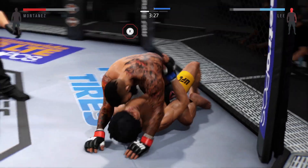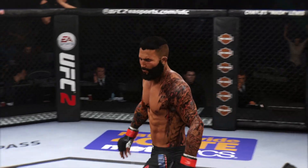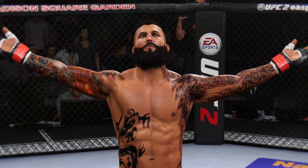Huge bomb from the top. He has the huge left. Total domination — hit it all over. He got the full mount and landed some absolutely vicious ground and pound for the KO.